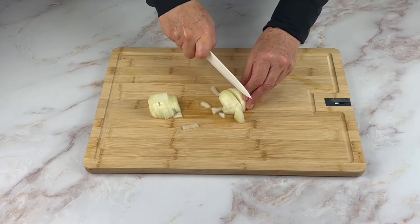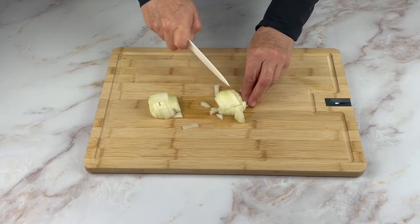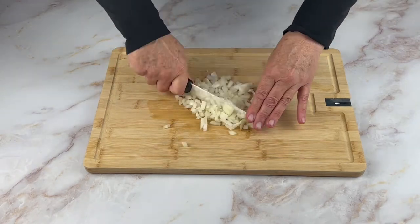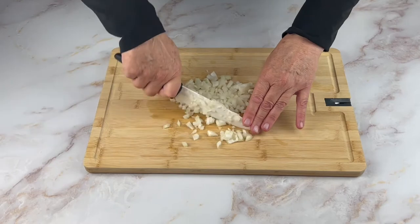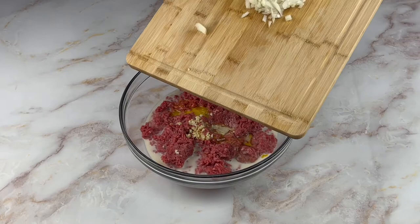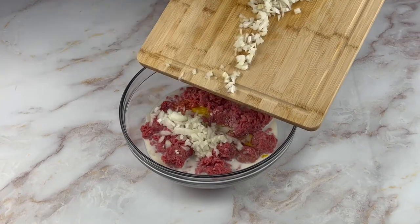It may not be the safest method but this way I'm able to control just how large or small the pieces will be. Add the onions to the bowl.